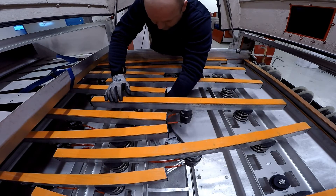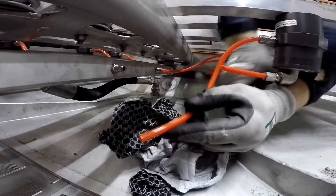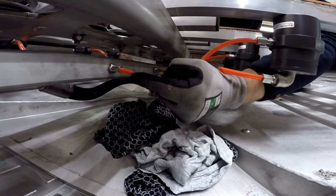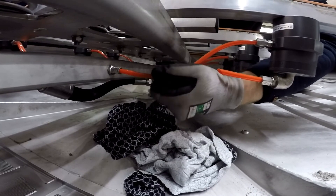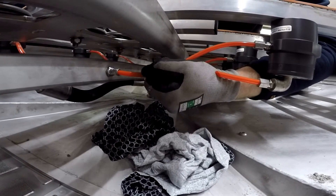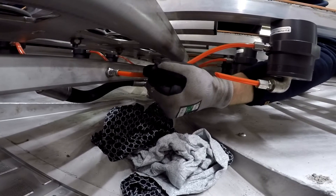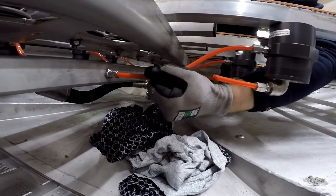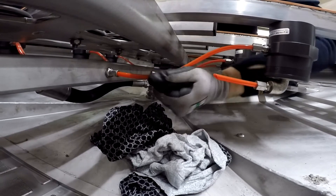Take your hose, make sure the end is clean, then guide it back into the manifold. Push it in — you'll feel it clip in. Pull back to confirm it is locked in place. That's the inlet. The exhaust on the new type doesn't need to be connected to the manifold, so you don't need to worry about that.